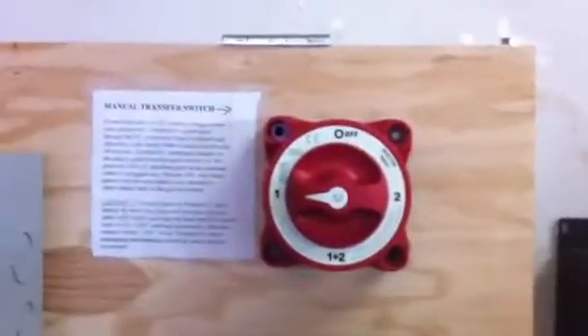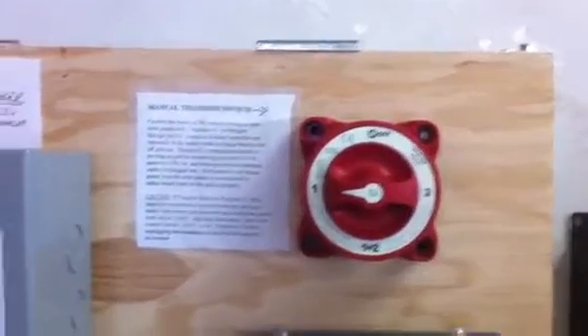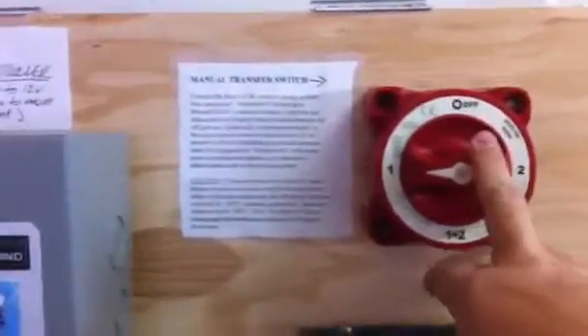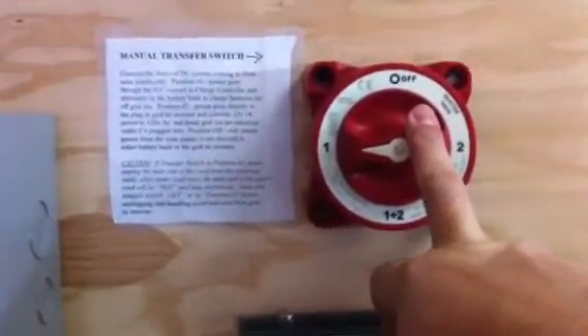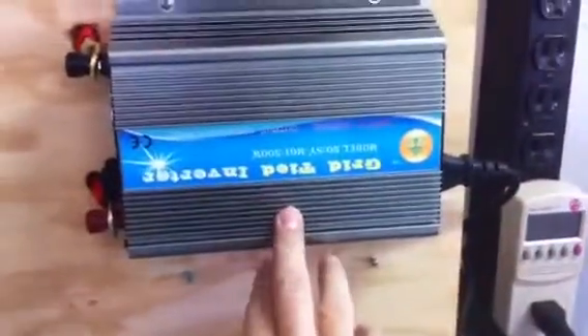All right YouTube, a couple of quick updates on my end. I already had a disconnect switch, and this disconnect switch really just controls the flow of my solar and wind. It allows me to direct where I want that current to go, whether it be to charge my batteries or go to this little plug-in grid tie inverter.